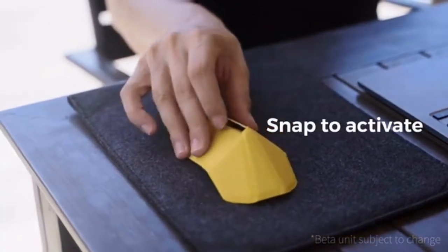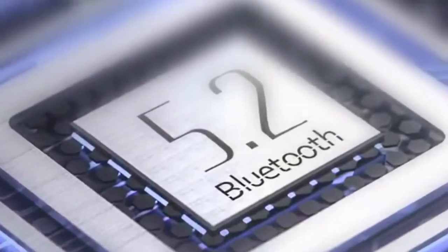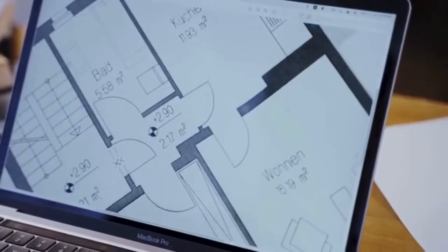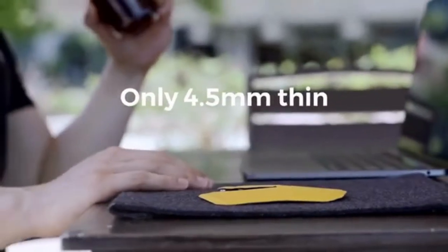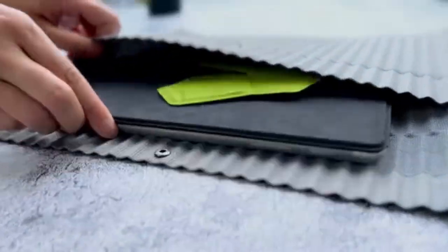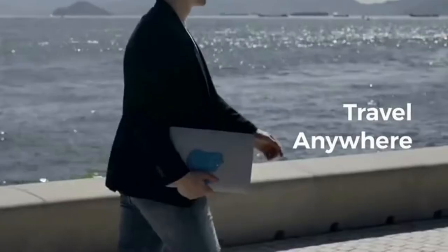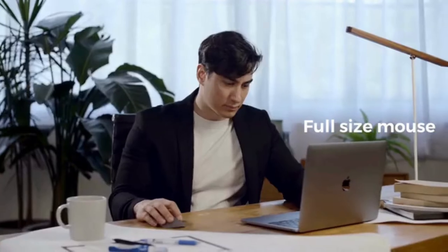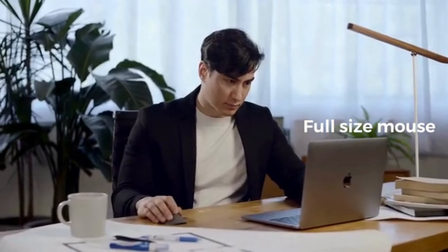One snap to activate Air Zero. With Bluetooth 5.2, it connects instantly with any Bluetooth-ready computer without a dongle. The thickness is as thin as 4.5mm and weighing in at only 40 grams. Air Zero's slim design allows it to fit invisibly anywhere as you travel, and transform into a full-sized mouse that ergonomically fits in your hand when in use.